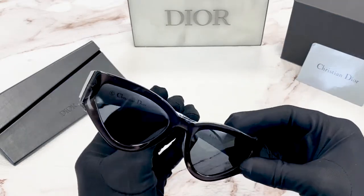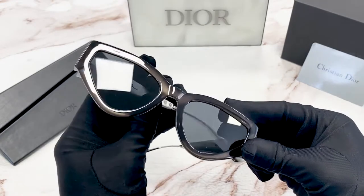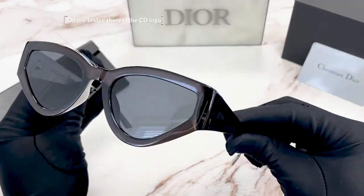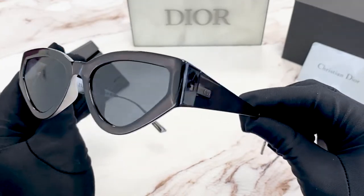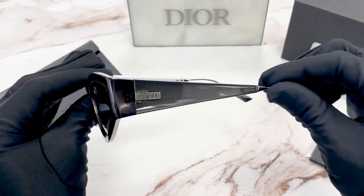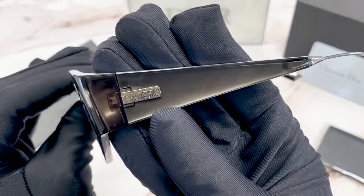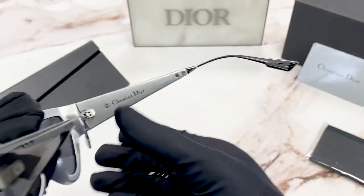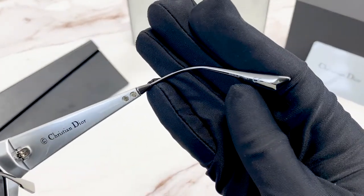The color of the frames are black and silver. The lenses are gray. On the temple, we have the Christian Dior logo in silver. And it is made in Italy.